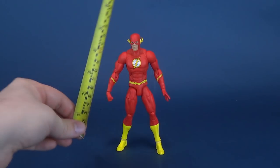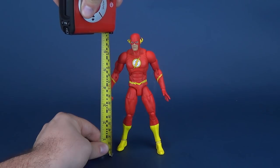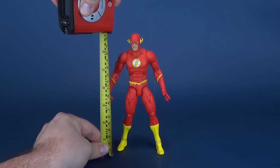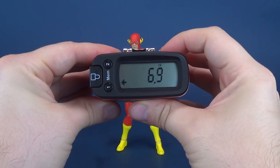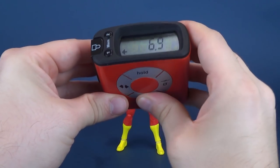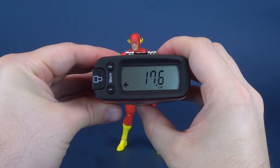The packaging touts this as being just around 7 inches. I just want to double-check this for myself, putting it right to the very top of his head. The figure is in fact 6.9 inches in height, which translates to centimeters as 17.6.